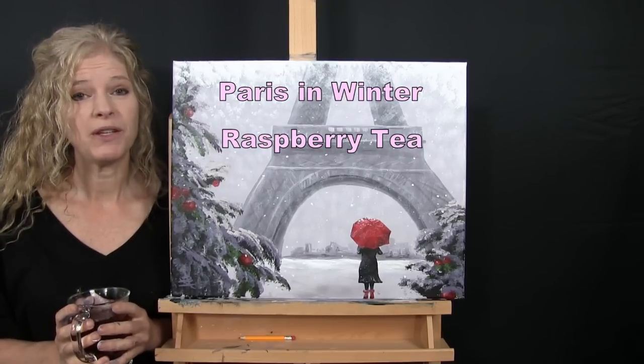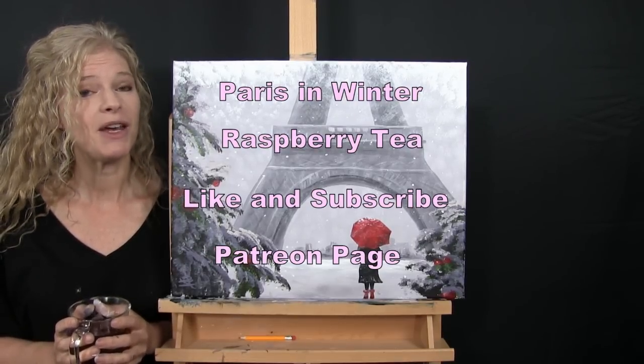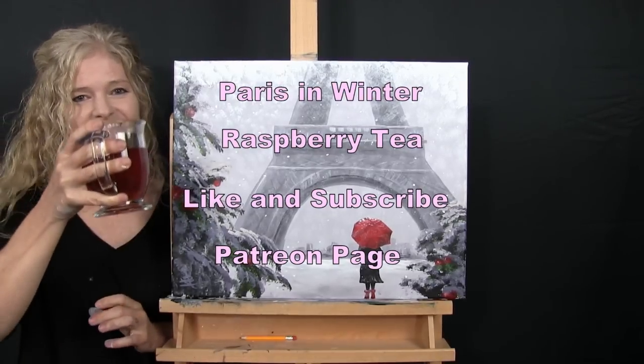If you enjoy this process, I do hope that you like and subscribe to my channel, and that you also check out my Patreon page where you're going to find additional painting perks. So let's get painting and let's get sipping.